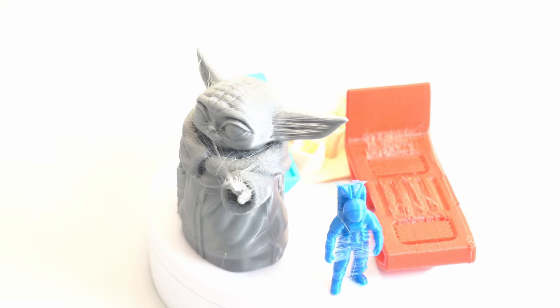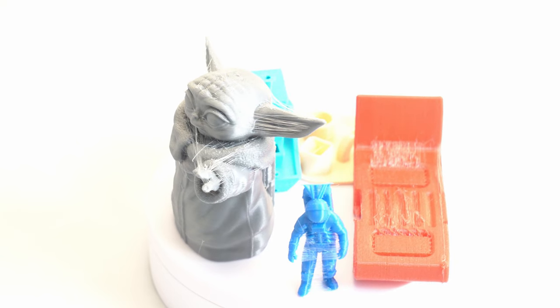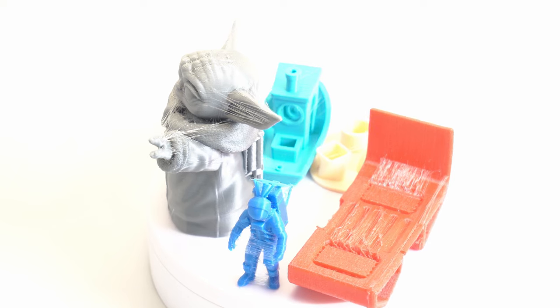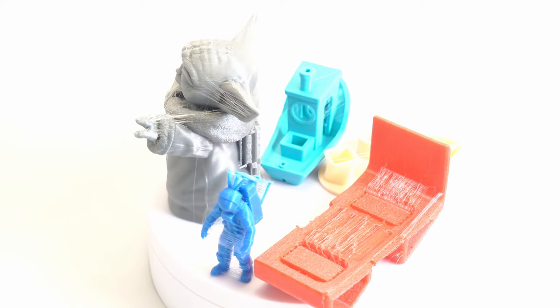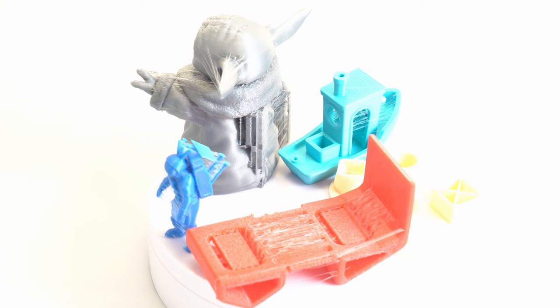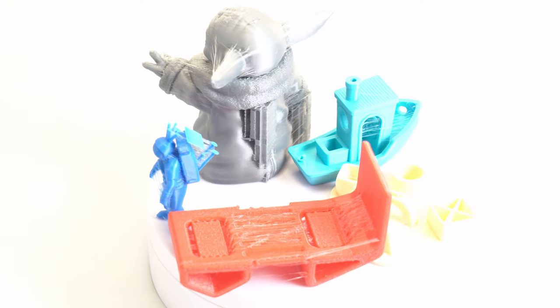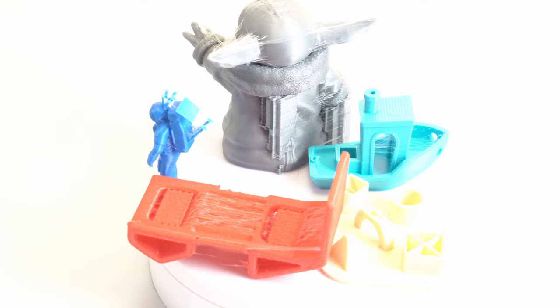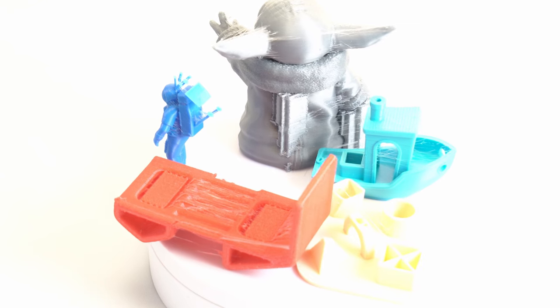One quick swipe with a heat gun would eliminate all of these strings. What's more important is the detail you see underneath all of that stringing. I left supports on the Baby Yoda and on this battery pad so you can see how the supports print — they pulled off rather nicely, super easily.